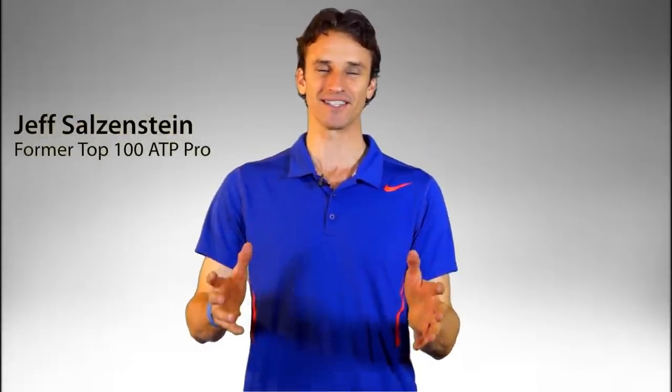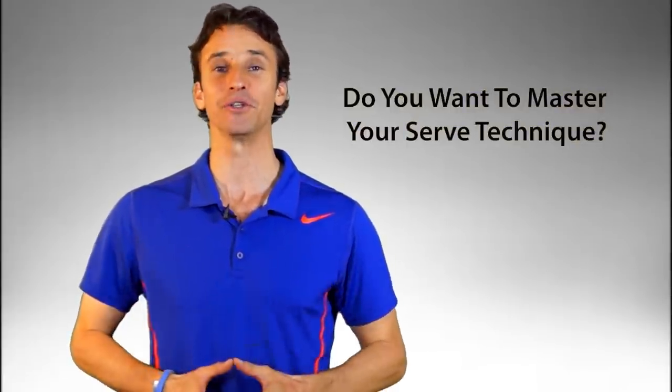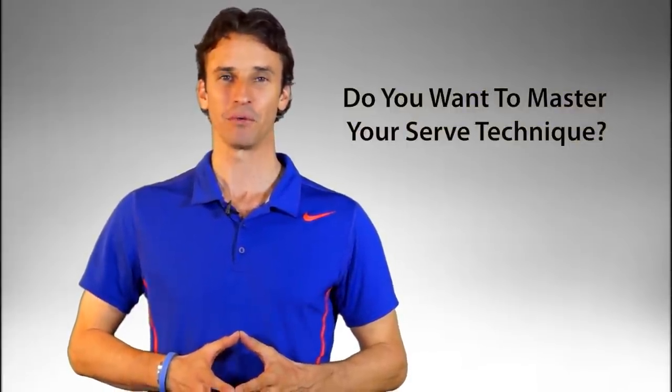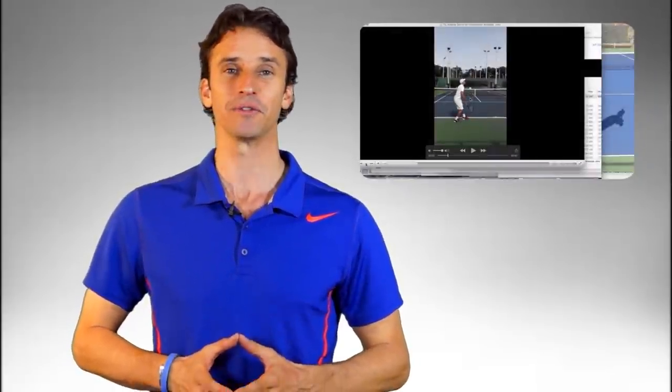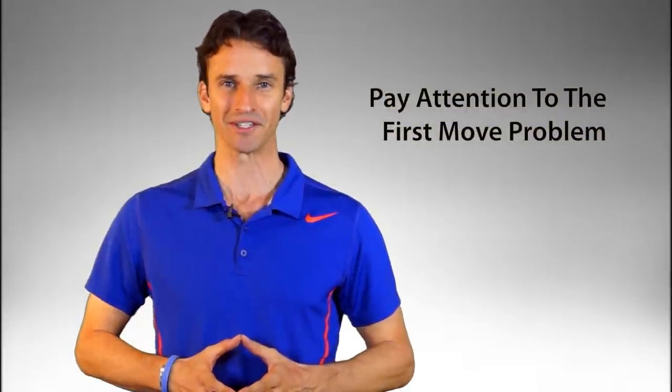Hey everyone, this is your committed and passionate tennis coach Jeff Salzenstein. Do you ever wonder how you can master your serve techniques so you can serve better than ever? I've got a complete A to Z breakdown of one player's serve that I want to show you today — a video analysis that is going to really help you. Pay particular attention to a common problem that most servers have, and that's with the first move. Let's get to that video analysis right now.